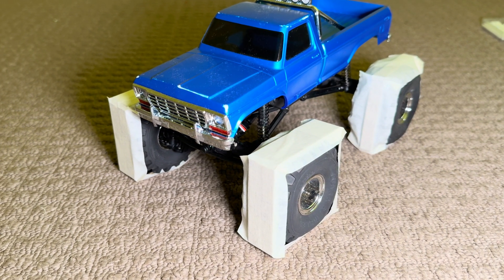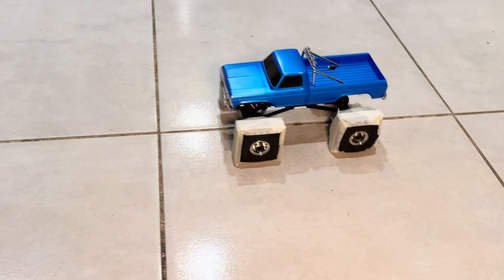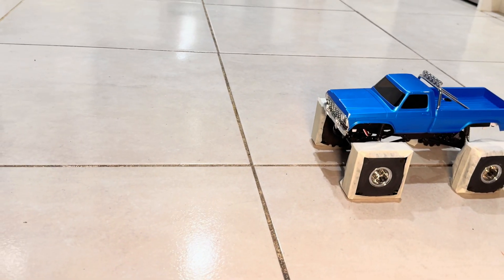But we're not here to see if it looks good — we're going to see if it's going to drive literally upside down. Let's do it.